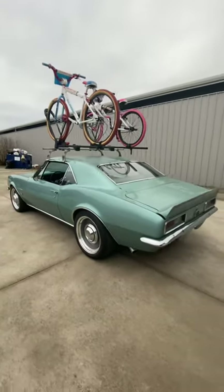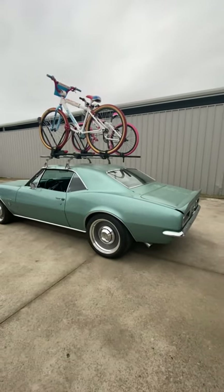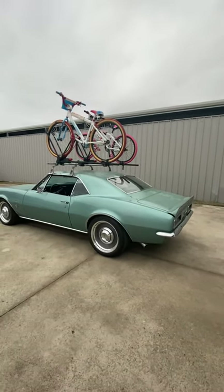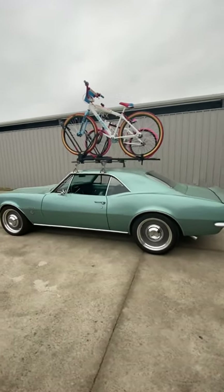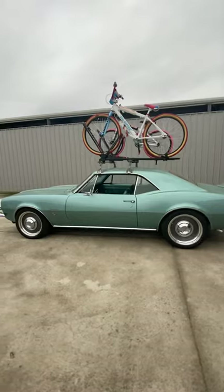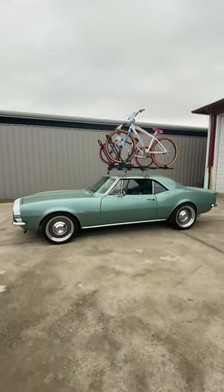A lot of guys want to tub these cars when they want to run an 18 by 10, so this is an 18 by 10 with a 5.75 backspacing. I gotta tell you, this thing sits perfect in my opinion without going bags and without going crazy expensive with the coilovers.